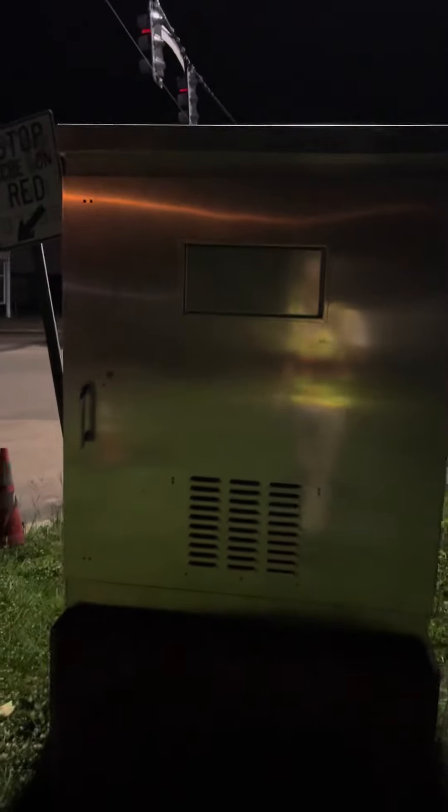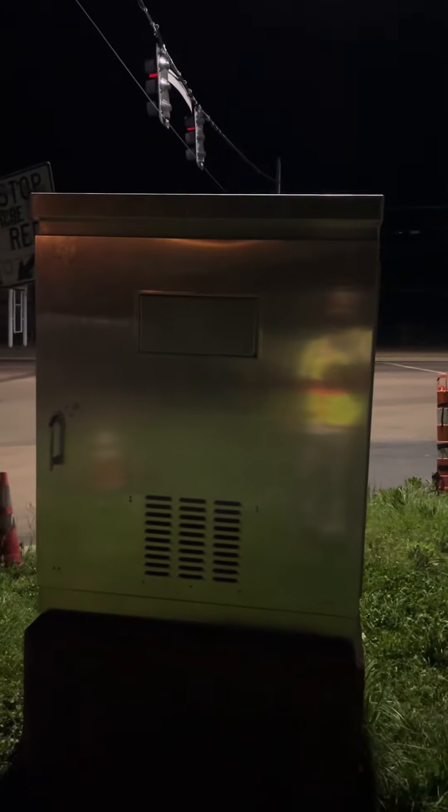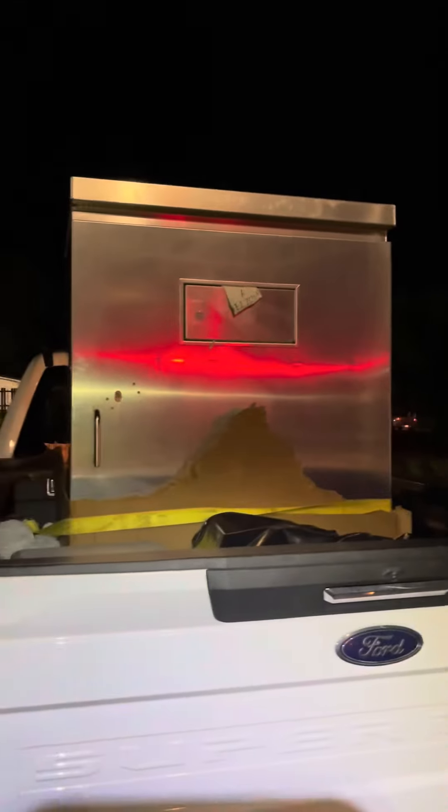Do you want to see us install this brand new cabinet? Watch this full video to see how we take an old cabinet off and put this new one on. We've got the new cabinet in the back of the truck.